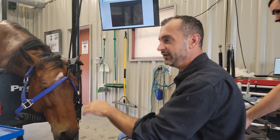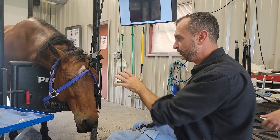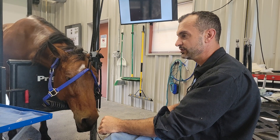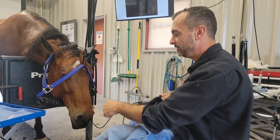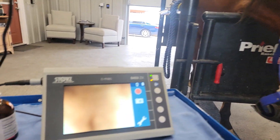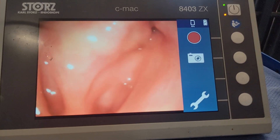Here we're doing what's called transnasal sinoscopy, where you don't always have to open up the sinuses to go into them. You can actually use a minimally invasive transnasal sinoscopy where we're using a small endoscope and going through the nose. This horse, you can see, has a chronic infection within the sinuses.